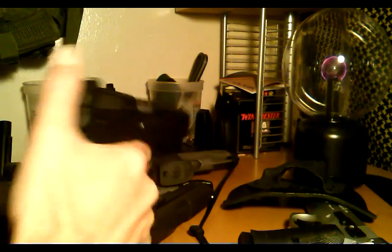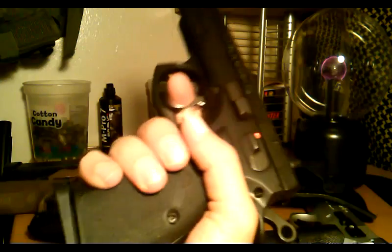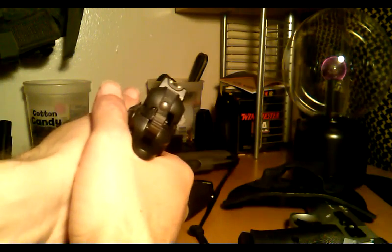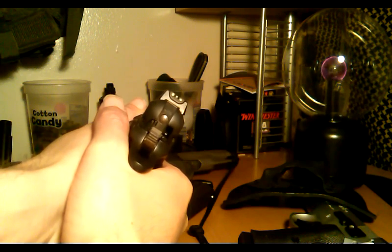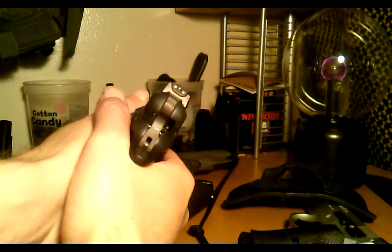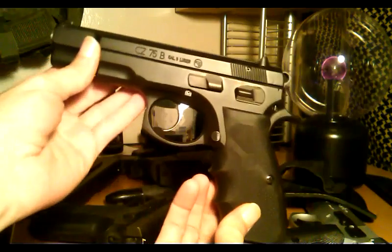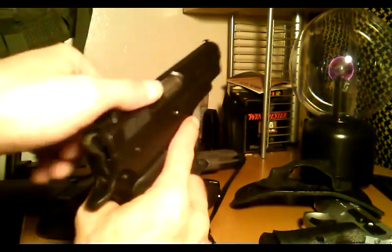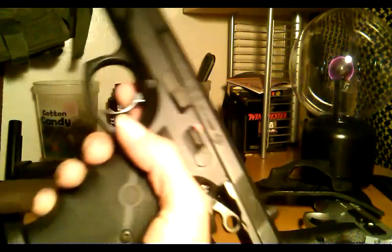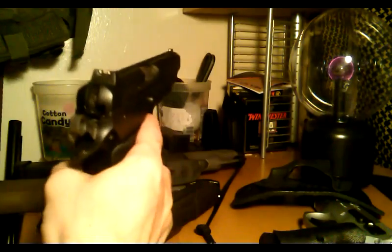I can reach the trigger — just all around decent grips until I can find the right fancy grips I want. And maybe I'll never change it, maybe I'll just keep this all-steel operator 9mm. Just got to get some of them 32-round CZ mags — they're kind of hard to find right now.